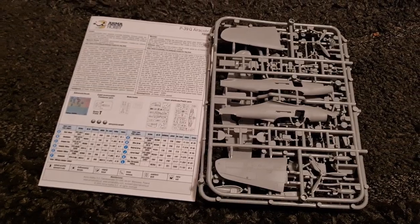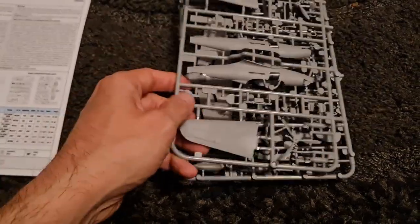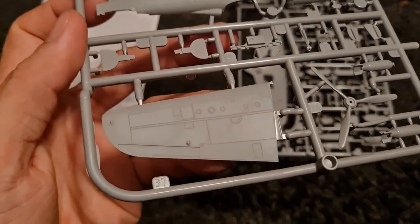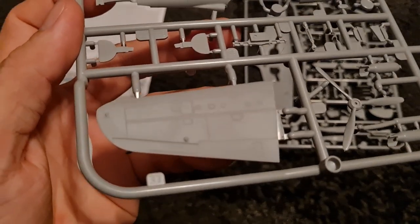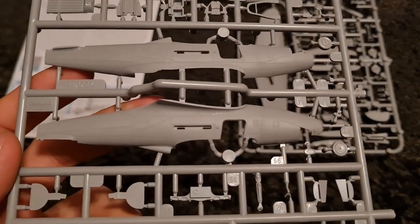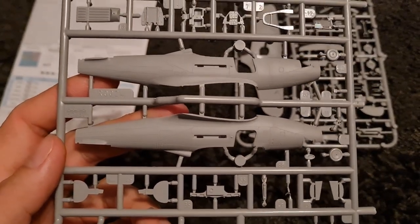We're going to dive into the instructions in a bit, but I've had a chance to look at these sprues and the detail is sensational. I've started to come to expect nothing less from Armour Hobby these days — look at that, really quality. And then onto the fuselage — that detail is just brilliant.